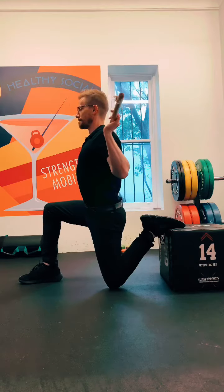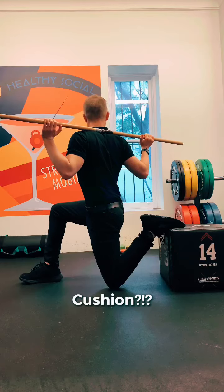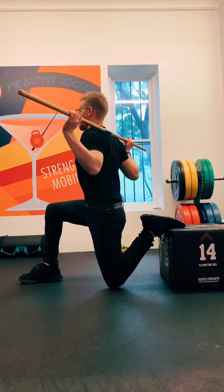This is a really good one for the hip flexors. You might need something underneath your knee for a little bit of cushioning, and that's absolutely fine — it can be quite a hard point on the knee and sometimes a little bit uncomfortable.